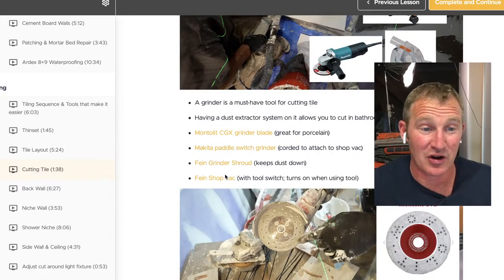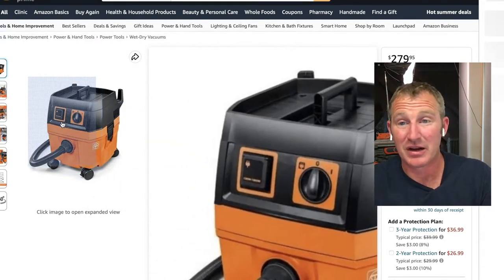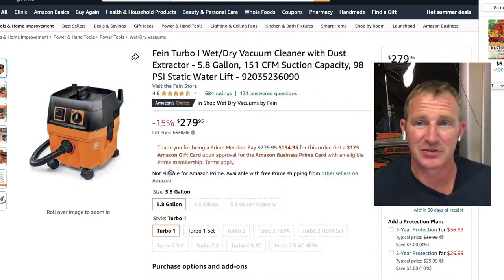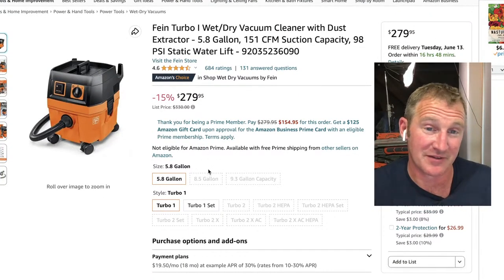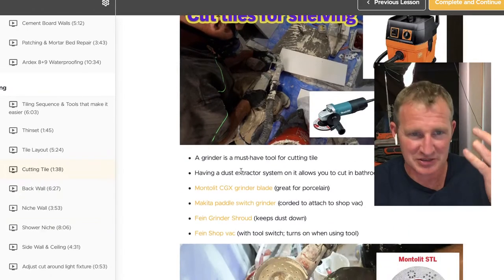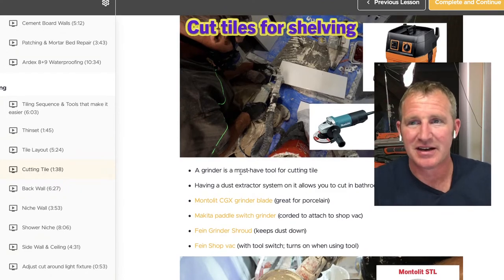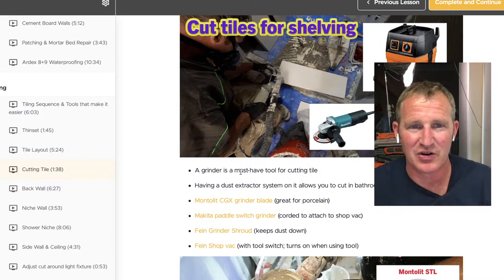These dust shroud setups work really great along with a shop vac — you'll need one that has a plug port so it turns on with the grinder. None of those are cheap. This particular setup is about $280, so it's a luxury item. But having this in the bathroom just speeds up my time and keeps down the dust, which I'm really trying to get better at.